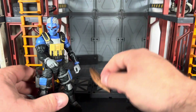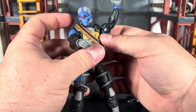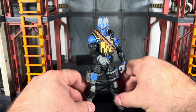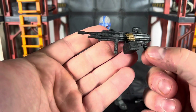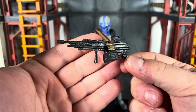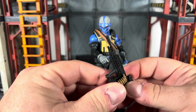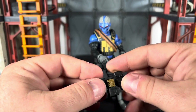The bandolier can go on either side — personally I always remember it going this way on the figures, but you can do whatever you want. He also comes with a light machine gun that looks almost like a para version of the SAW. The ammo is removable if you want.